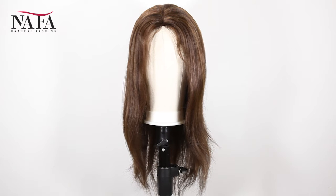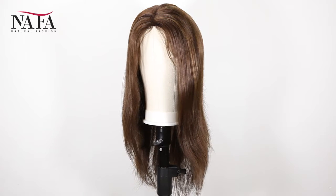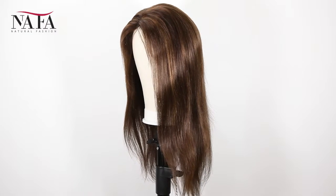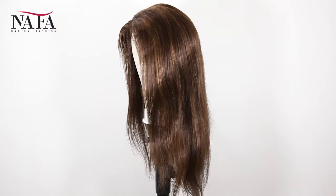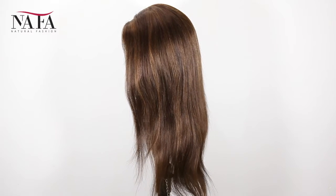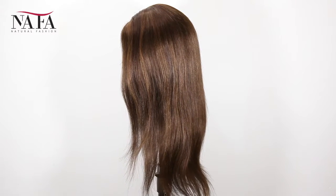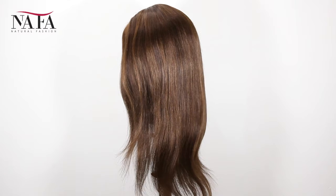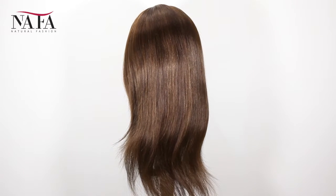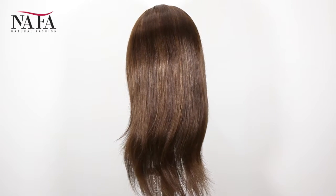Hi everyone, welcome to the fall. We're very glad to see you here today. We will introduce a new item for you — hope that you will love it. The item number is NGL045. We use premium quality healthy Brazilian virgin hair, in one direction cuticles to keep from tangling, and Swiss lace to create the cap base.